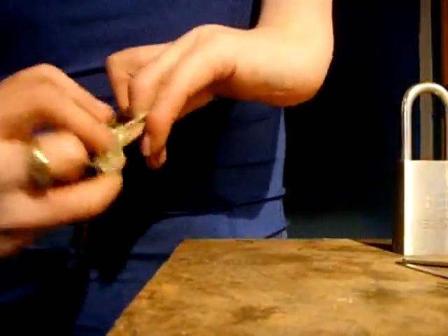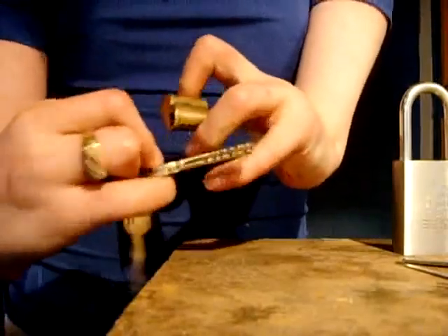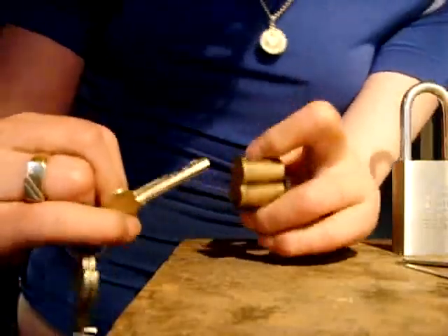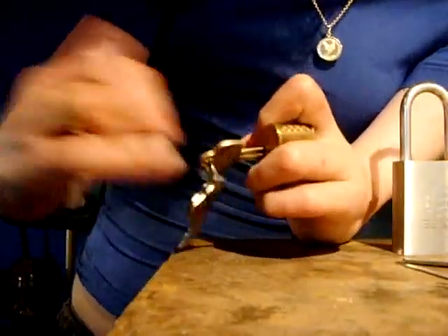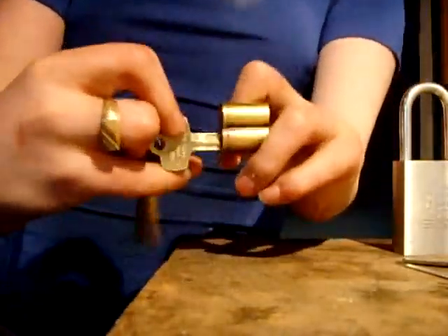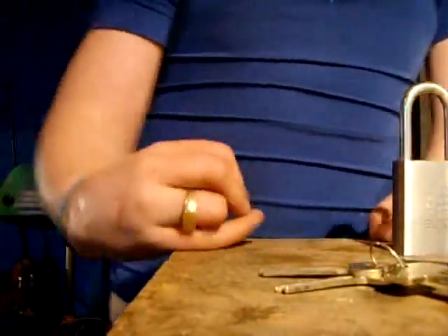And that's the control key. Those are the two user keys and that's my Arrow core. Thank you, take care.